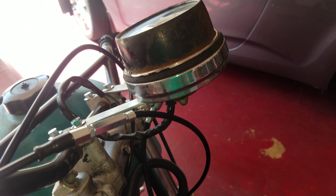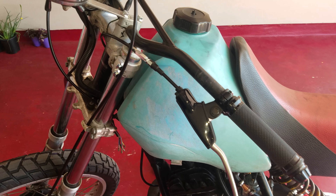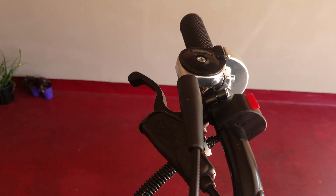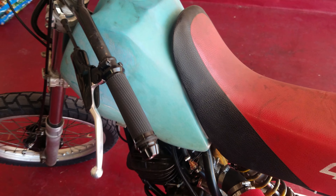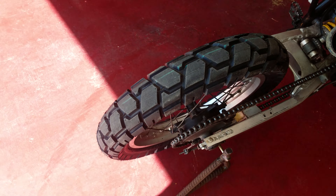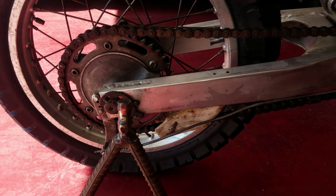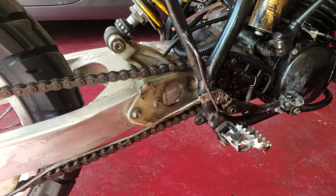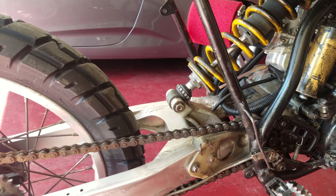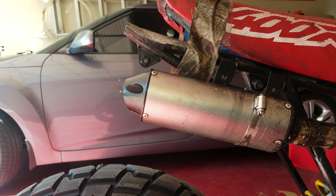It doesn't exactly work perfectly, but I gave 10 bucks for it. New controls — all new controls. Still the same old tank, same old seat. Rear tire's looking good, cleaned up the brakes inside, cleaned up the wheel, and adjusted everything.